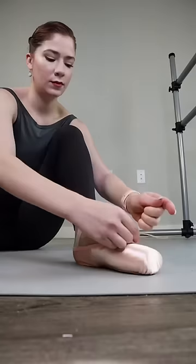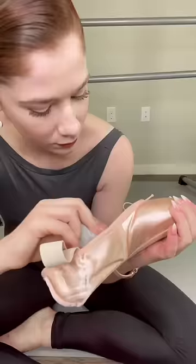Pointe shoes are really expensive and dancers can go through one or two pairs a week, but when you're in a company they usually provide shoes for you. You can add jet glue to make the shoe last longer — I often do it before I even start dancing in the shoe, but a lot of people do it when the shoe starts to get soft.